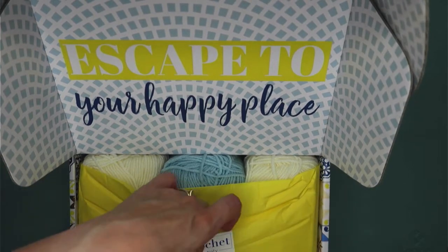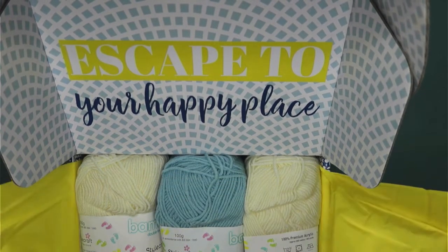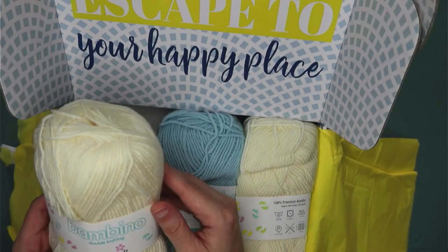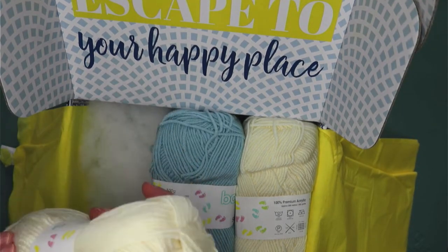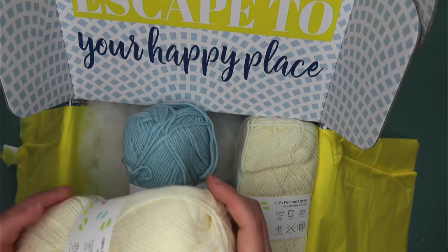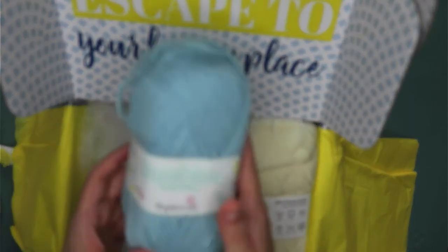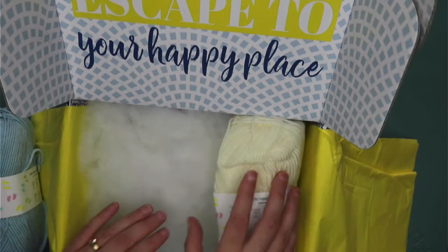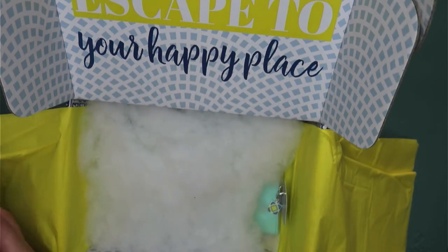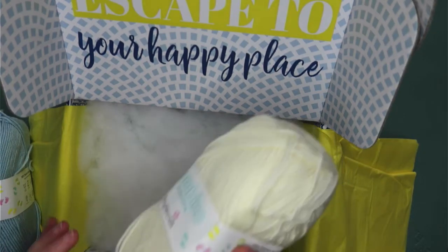I'm just trying to do this without ripping it, but unfortunately the sticker is really sticky today. Alright, what have we got? We have got some wool — Bambino Stylecraft Double Knitting — and we have got that in three different shades: Clotted Cream, Vintage Blue, and a second lot of Clotted Cream. They're good-sized balls of wool as well; they're not skimping on the wool today.